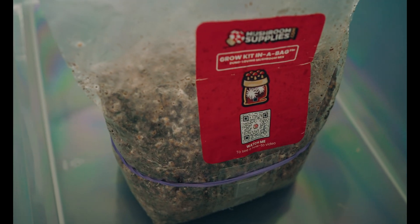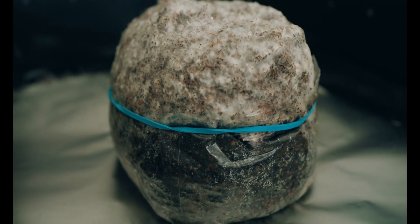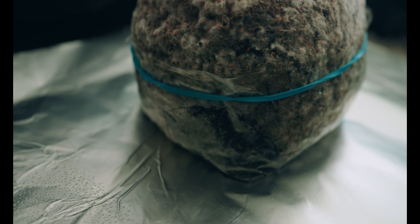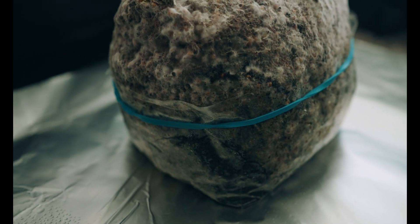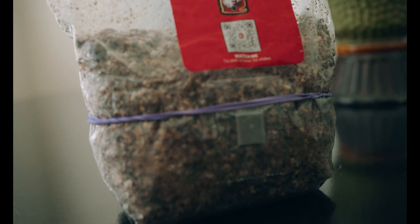The 6 cc bag ended up stalling on me after it was about 90 to 95 percent colonized. There were no visible signs of contamination though, so I went ahead and just put it into fruiting conditions anyway, leaving the bag around the uncolonized substrate and just exposing the mycelium on the top side. Both these bags smell as they should — no sweet or sour odor, just earthy like mushrooms.